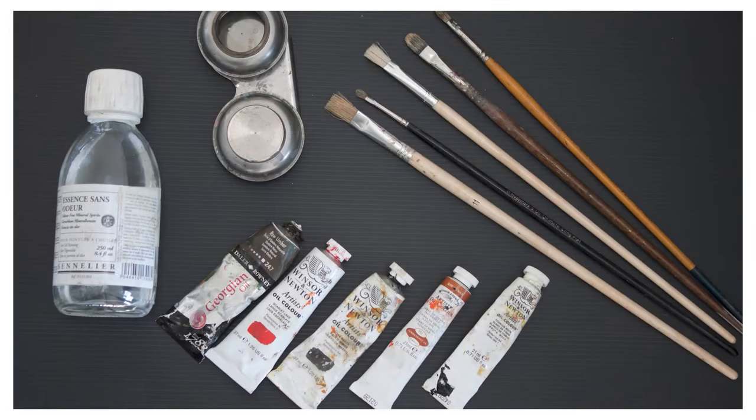Hello and welcome to another Aramber video. I'm Lisette Dingemont and today I'm going to show you my favorite oil painting materials. Before we start I just want to point out that I'm not affiliated with any of these art stores or any of the products. I'm just trying to recommend the things that I like.